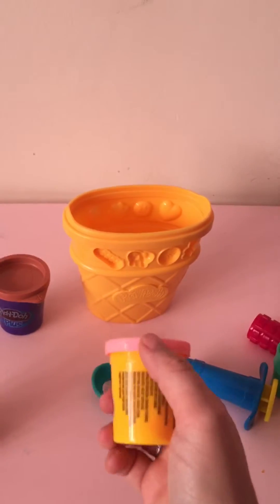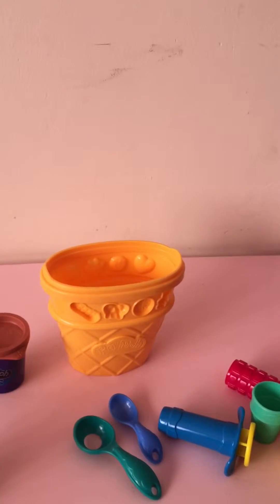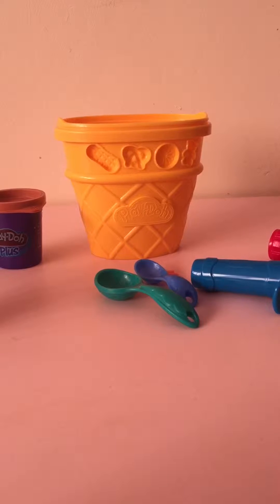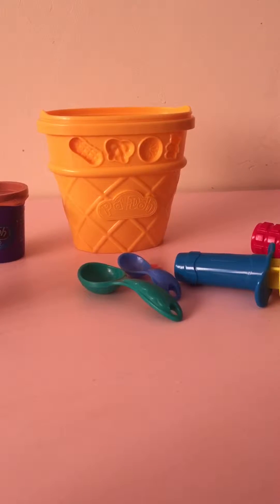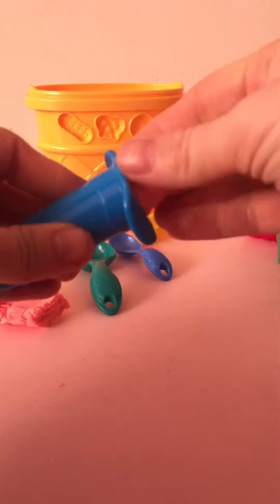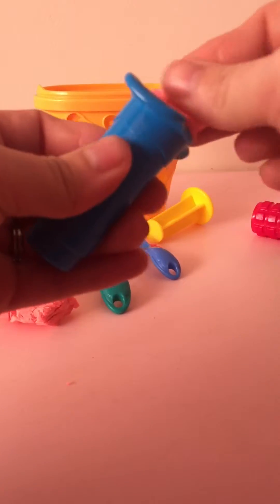Let's go for pink now — bear with me, I am doing this all one-handed. This one she hasn't actually used yet. So you get your pink play-doh, and try not to get it on the floor because play-doh is really hard to get out of carpet. You put your — a little bit too much play-doh — this is kind of fun.